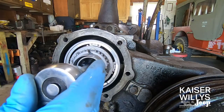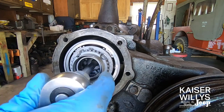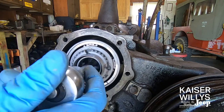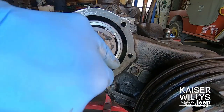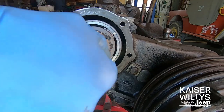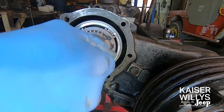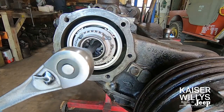Once you know it's threading on there properly, just get a ratchet — do not use an impact gun on this. This should be done by hand only. Continue to tighten the nut; it should be smooth with a pretty consistent feel all the way down. Eventually you will feel it bottom out, meaning it will just act like it hit a brick wall — which it's hitting a metal shaft — so that's good.